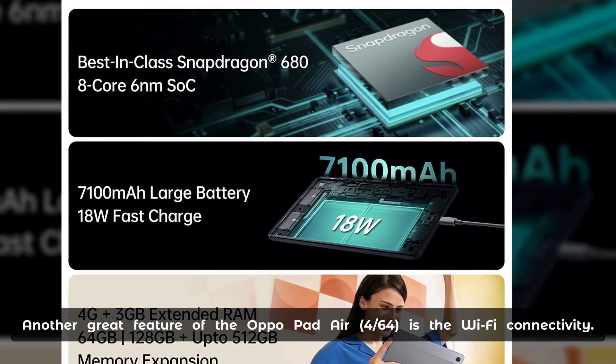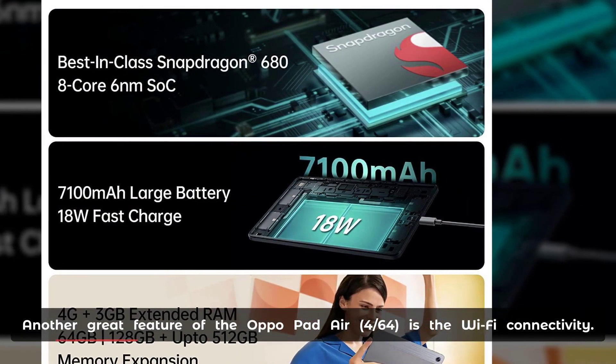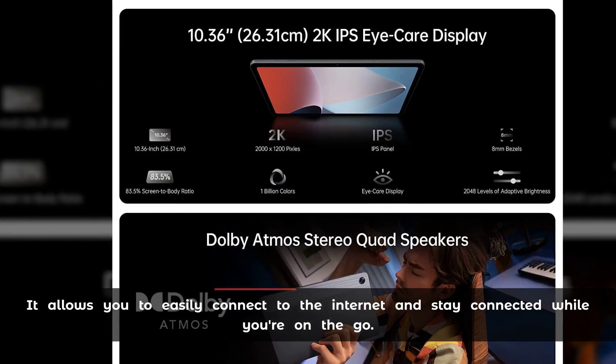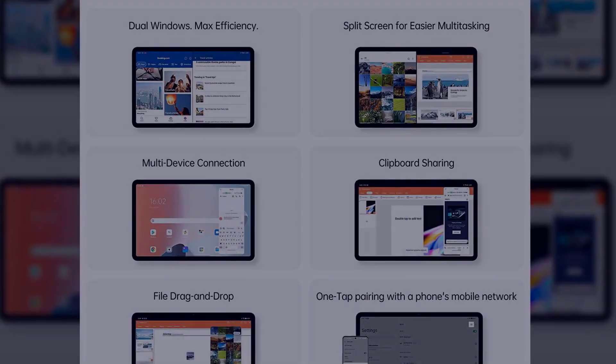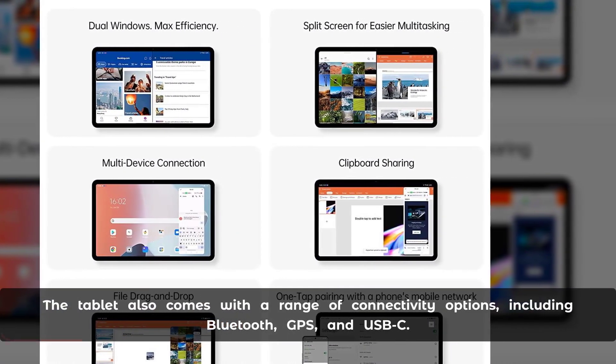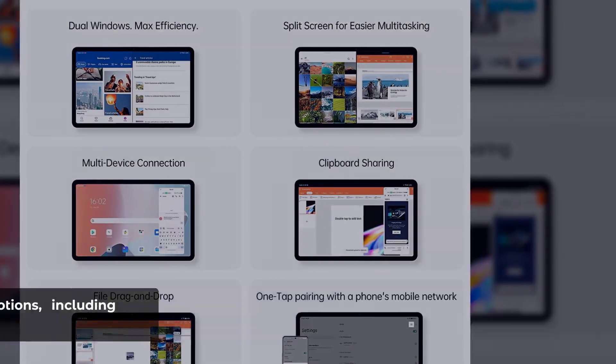Another great feature of the Aquapad Air Force 64 is the Wi-Fi connectivity. It allows you to easily connect to the internet and stay connected while you're on the go. The tablet also comes with a range of connectivity options, including Bluetooth, GPS, and USB-C.